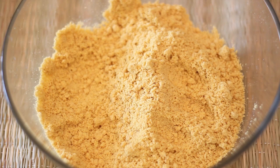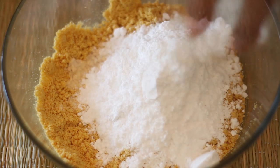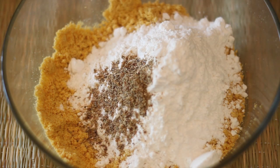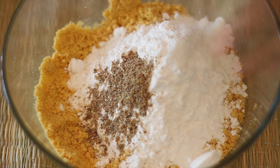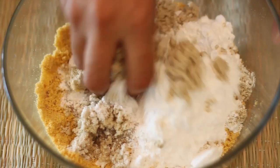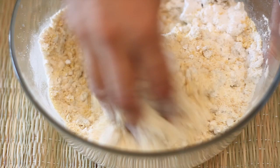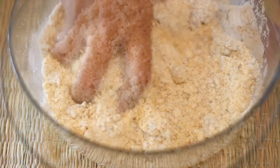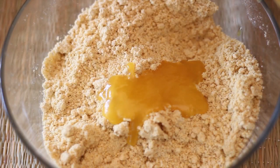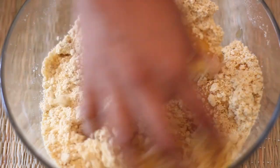Once the roasted flour is cooled, we will add in the powdered sugar, the cardamom powder, and the ground cashew nuts or almonds. Now using your fingers, combine all the ingredients well. Once the ingredients are well combined, we will add in 2 more tablespoons of ghee to bind the ingredients and knead to form a dough.